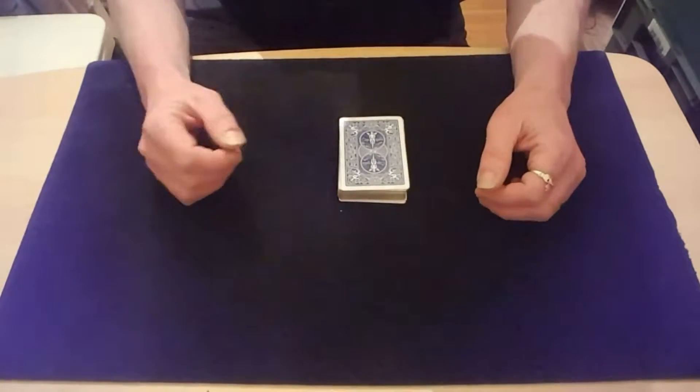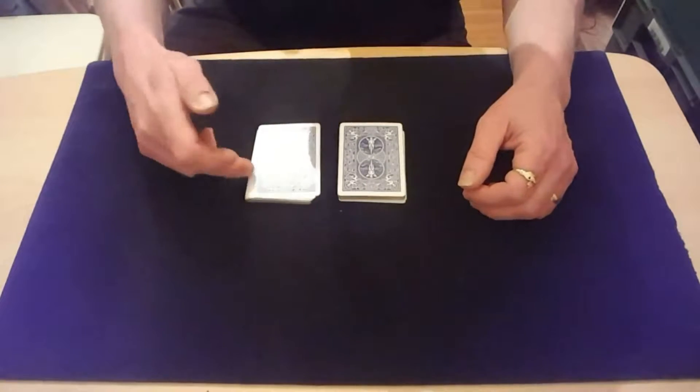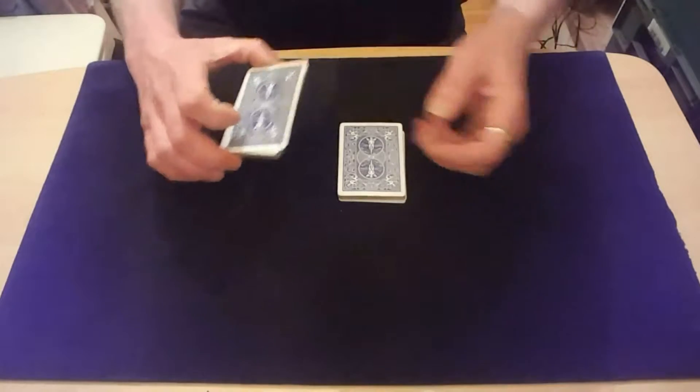You have a pack of cards, you tell the spectator to cut the pack roughly in half. Then you say to them, see how many you've got, see how close to half you were, count them down.